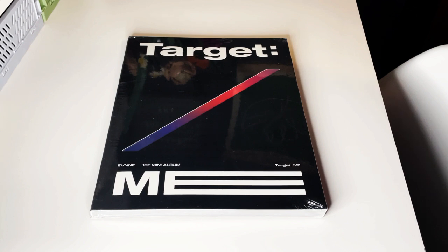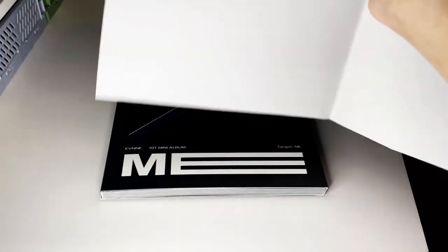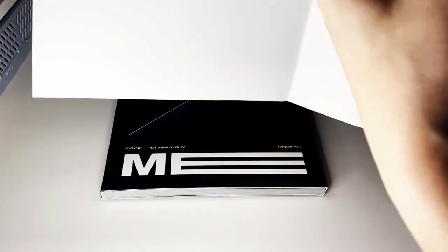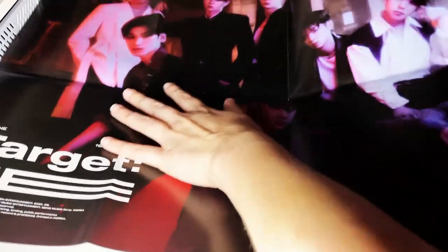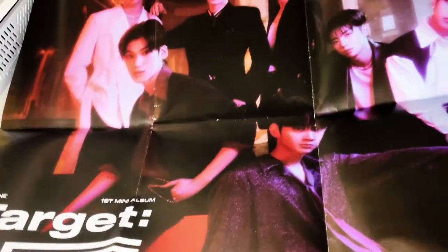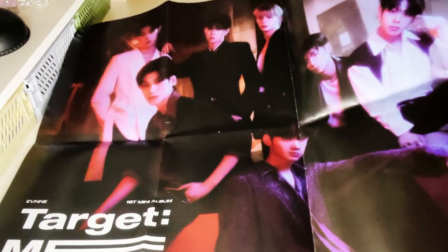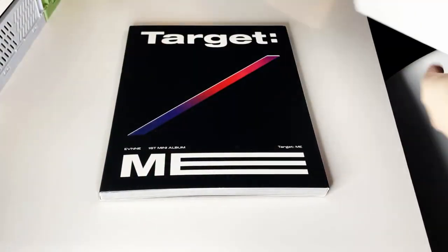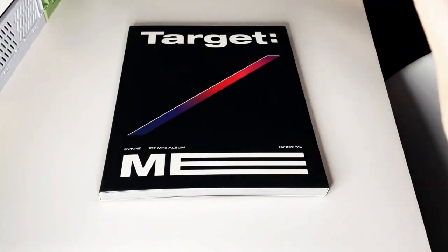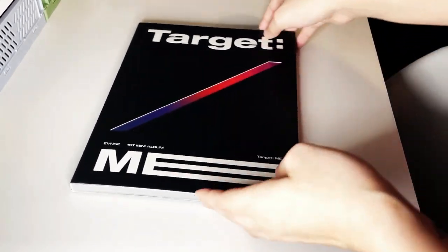Let's open this. We can start with the poster — they're just kind of in the package. There are definitely plenty to slip up. There's the poster. I don't know, I'm not getting into it, but I have it. Alright, let's get into this.